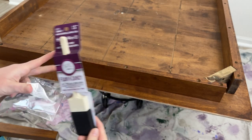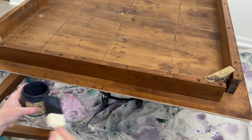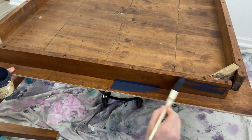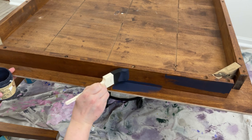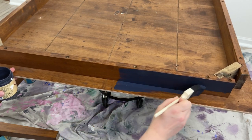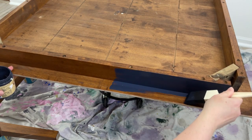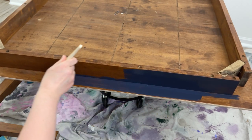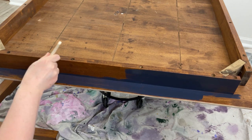I thought this would be the perfect project to try out the foam and dandy brushes. For the base of my table, my chairs, and my legs I'm going to be using Dixie Belle's In the Navy — their chalk mineral line. I'm using the foam and dandy brush because I don't want a lot of brush strokes, and because it's foam I don't have to worry about it running down to the tabletop where I had just sanded. I just felt I had a lot more control using it.